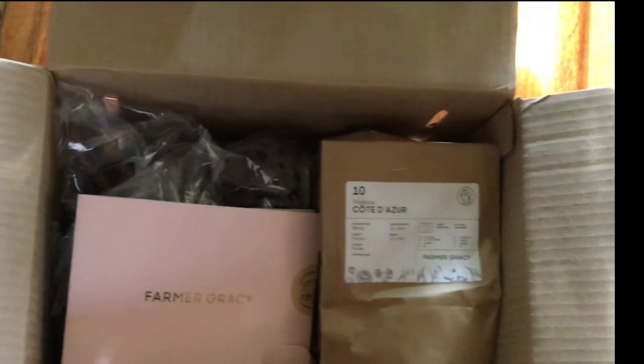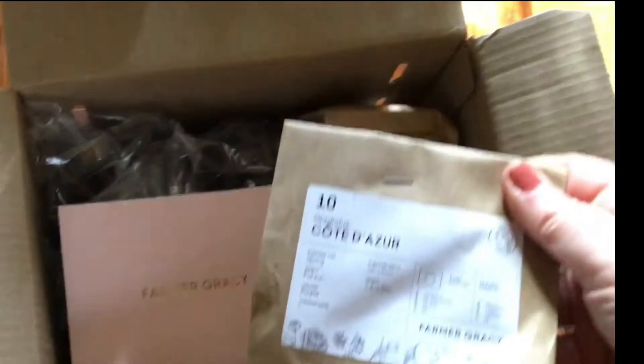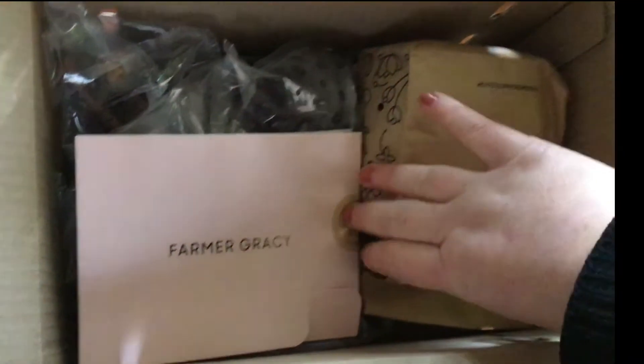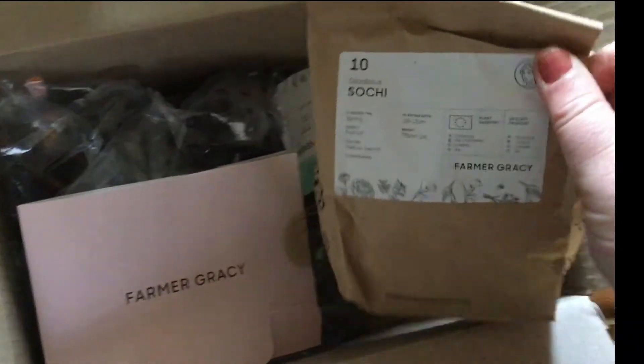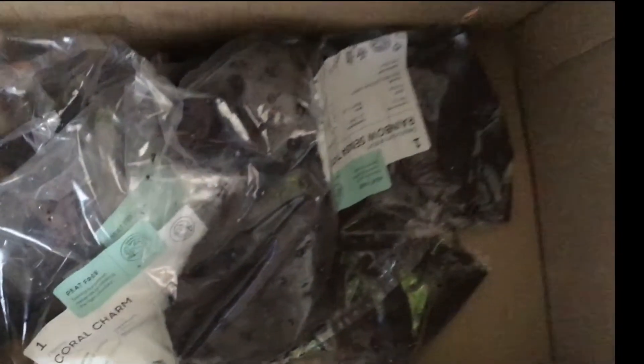Welcome back to my channel. I'm doing a quick unboxing of an order I received from Farmer Gracie's. It's a really small perennial order — I think there are about four or five different items. I'll open the box first and quickly show each thing, how it's packaged and how it's arrived, and then I'll talk you through each individual plant and why I bought it.